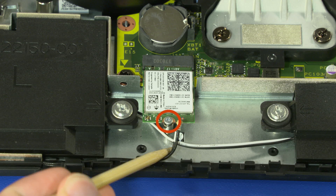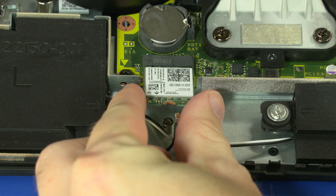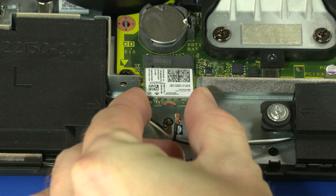Remove the 3.5 mm P1 Phillips-head screw that secures the wireless LAN module to the system board. Grasp the wireless LAN module by the edges and pull gently to remove it.